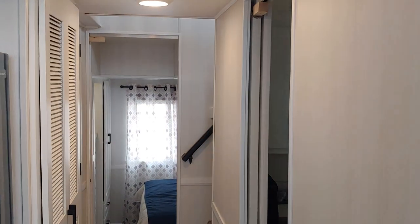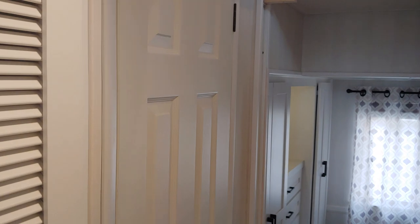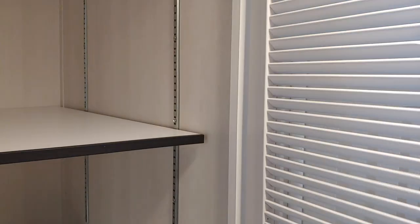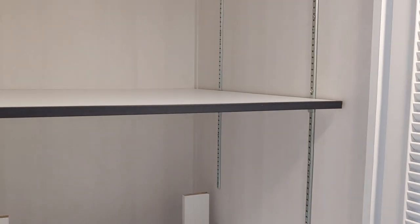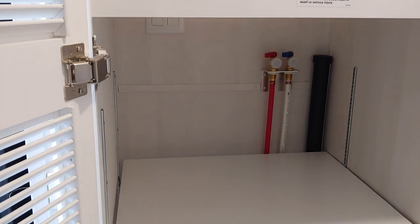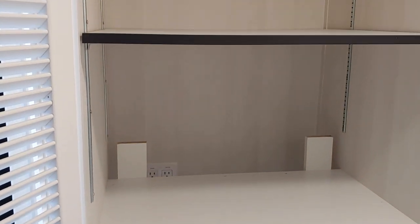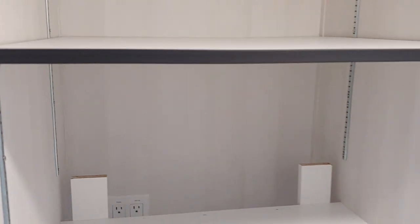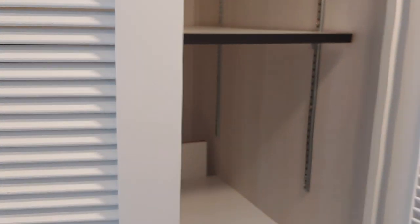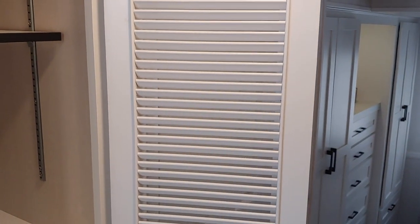Now let's go down the hallway. First thing you're going to see on the left-hand side is a louvered door for a washer and dryer. Out of Woodland Park, these are 110 dryers — not propane or 220, they are 110. There's all your water connections and exhaust for the dryer. It is a vented dryer, not a ventless dryer. The louvered doors open all the way up so you can get in and out pretty easily.